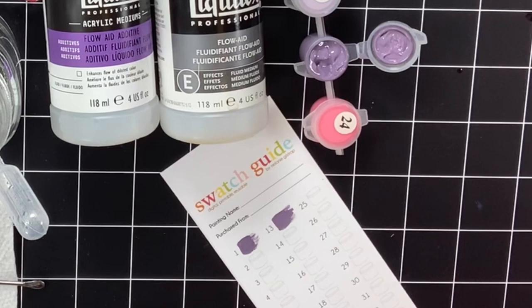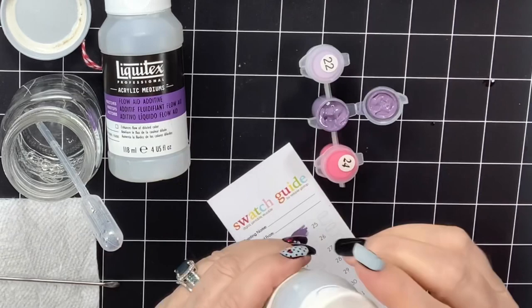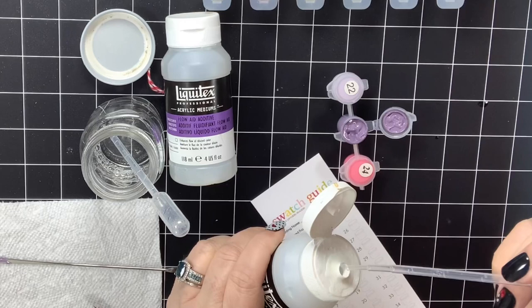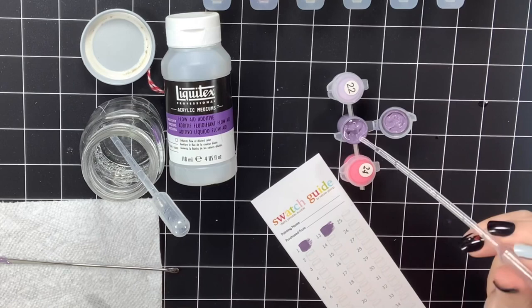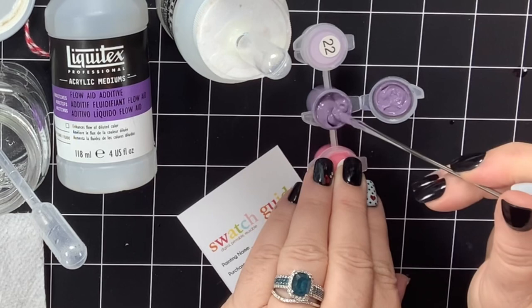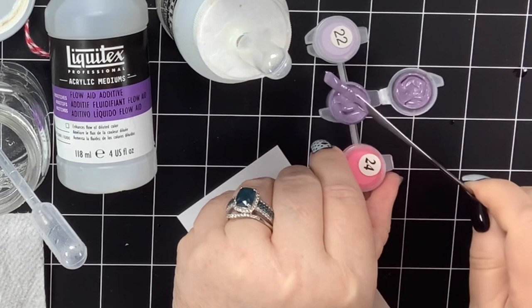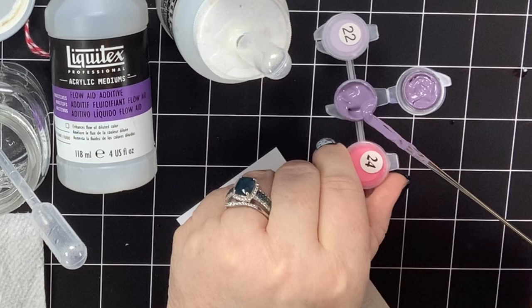Now I'm going to add straight Flow Aid. These are the same product — they've just redone the bottle and now it's purple, so this is just my older one with some left in it. I'm going to use a fresh pipette for the Flow Aid so I don't contaminate it with any water, and I'm going to drop a couple of drops of Flow Aid by itself and stir that one up. See how beautiful and creamy that is? It's still so thick that it's not going to drip.